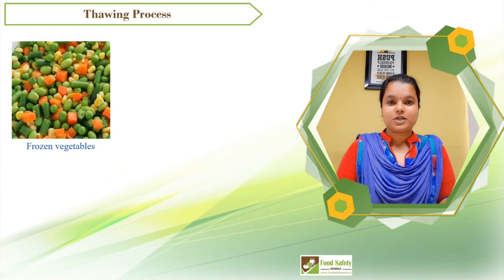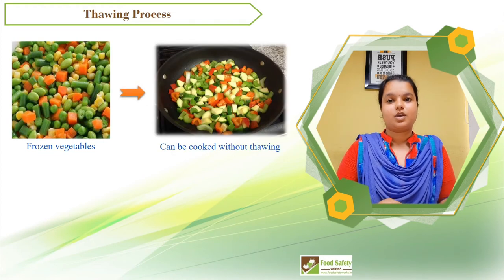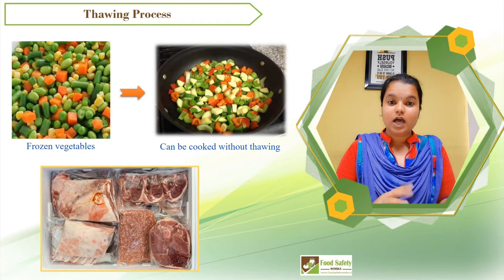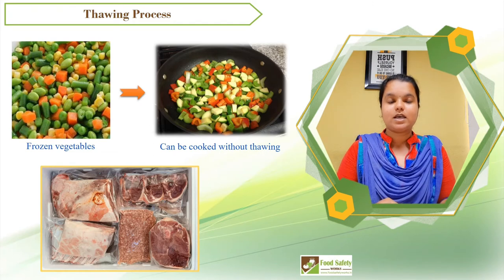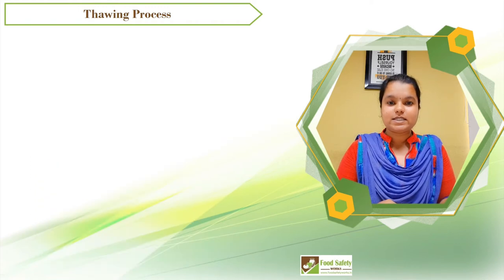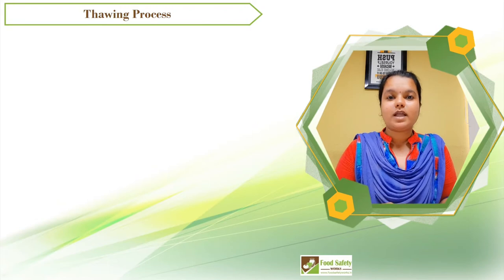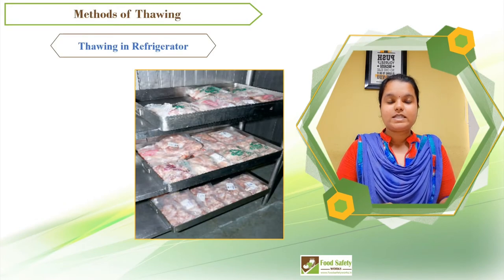Frozen foods, especially frozen vegetables, can be cooked without thawing. However, large pieces of meat or large poultry carcasses often need to be thawed before cooking. Let's discuss three common and safest methods of thawing.